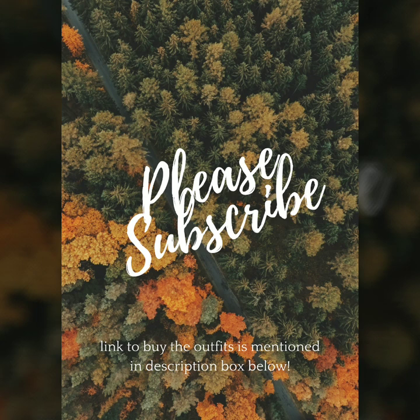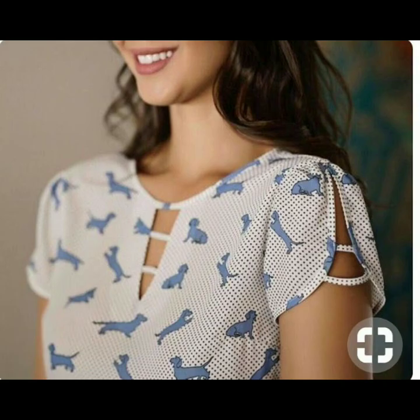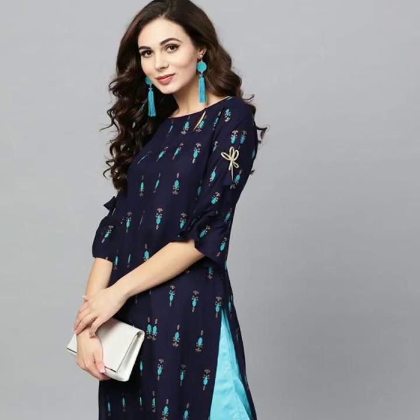Hello everybody, welcome back to our channel Being Sparkle. In today's video I have put up beautiful sleeve designs for printed kurtis. Printed kurtis is a rage nowadays, be it a unique print with florals, star print, or a geometric print. Printed kurtis look great on any age group.